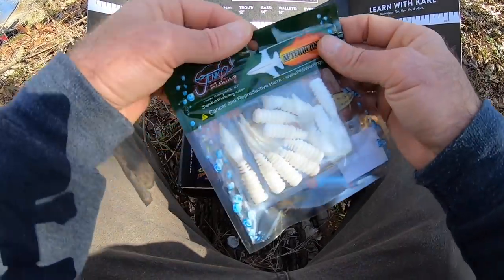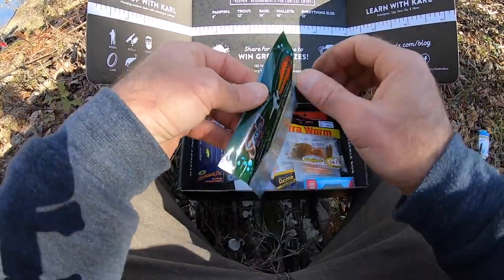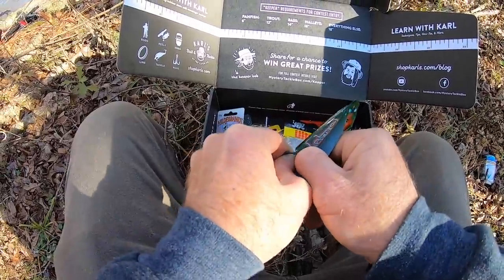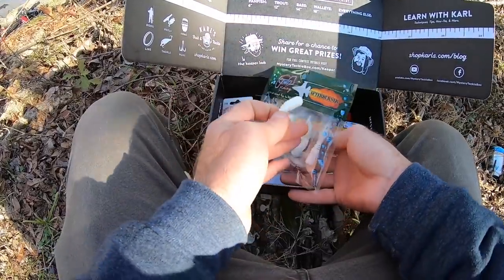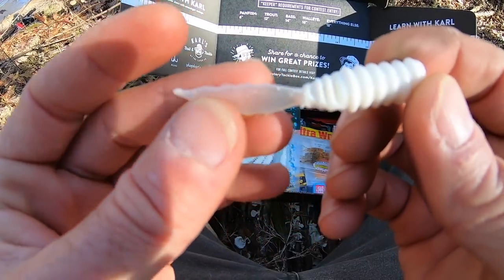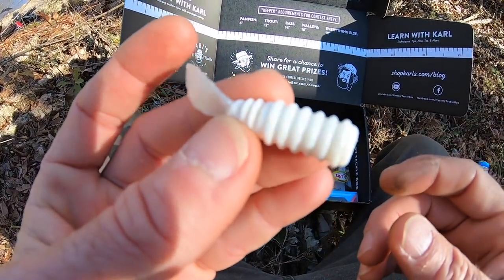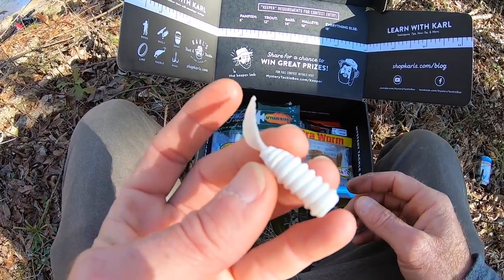This is an interesting bait here. It's called an Afterburner. It's by Jinko Fishing. I'm not too upset about the color because I could use it for white bass. There's quite a bit in here. This bait is fished like this — you don't fish it with the tail flat, you fish it with it like this. We'll see if that works here. The water's kind of dirty, but not real bad. It's a little clear in some places.